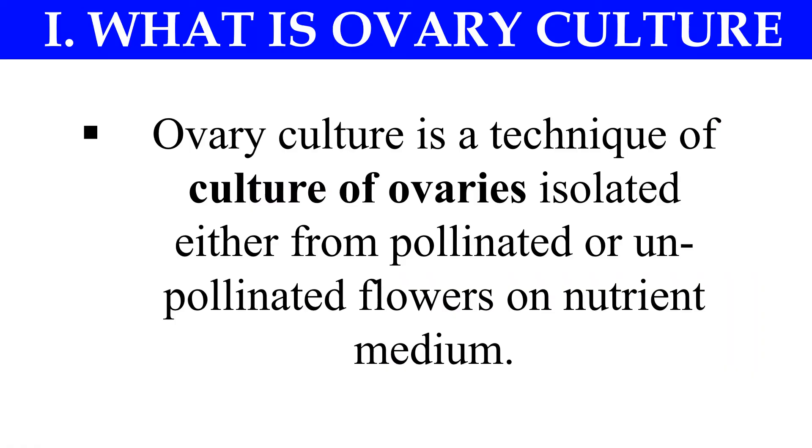First is the ovary culture. Ovary culture is a technique in which the ovary is isolated from a pollinated or un-pollinated flower and cultured on a nutrient medium.